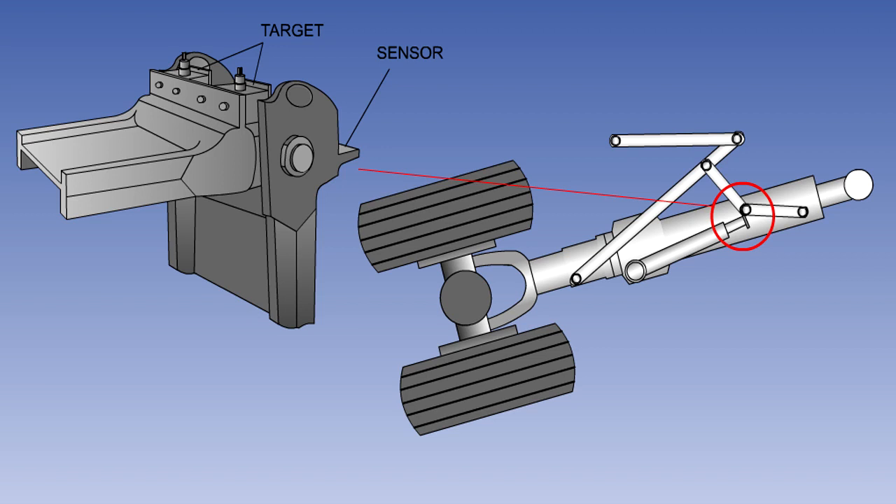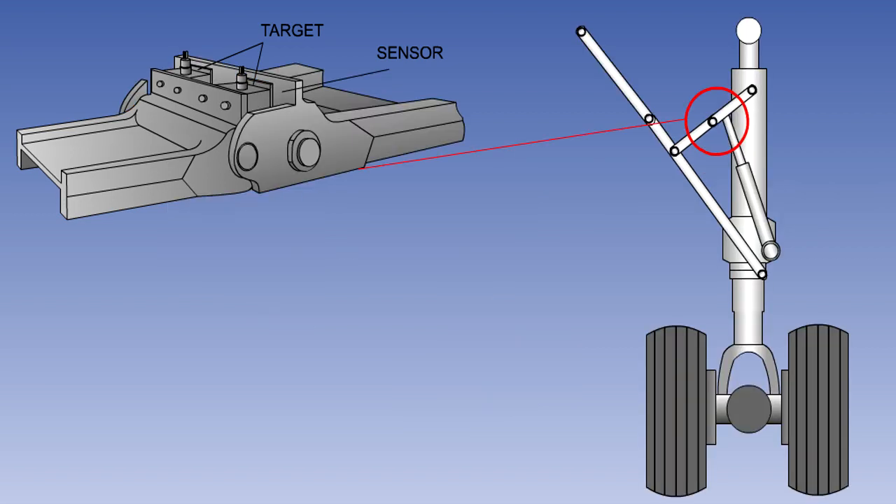Most modern aircraft now use proximity switches. These are electronic devices with no moving parts. Each proximity switch consists of two components: a sensor and a target. When the sensor and target are in close proximity, a switch will be made. The picture shows the proximity sensors on a gear down geometric lock. When the jury struts move to the over-center position, the sensor and the target move into close proximity and a gear locked down signal is sent.